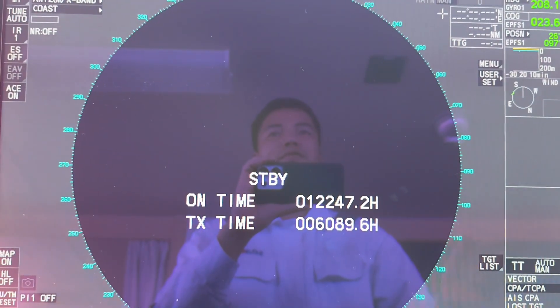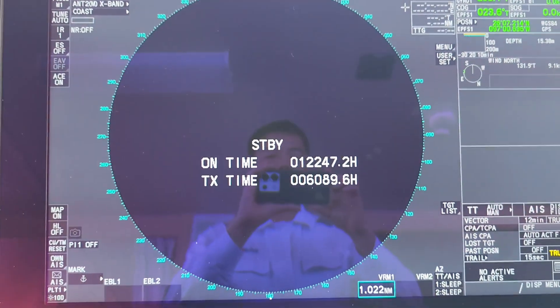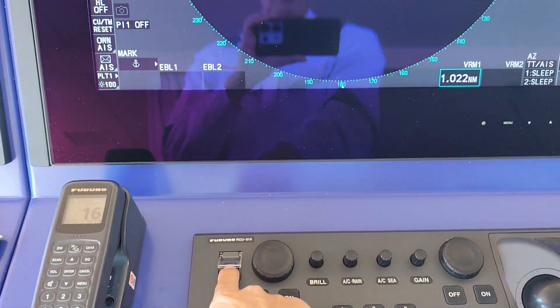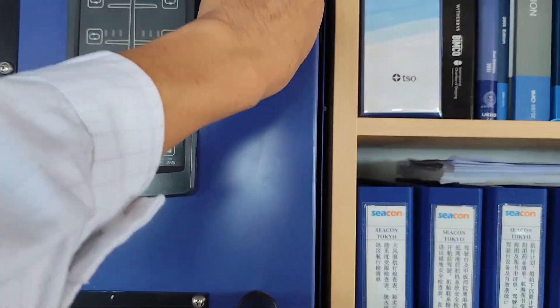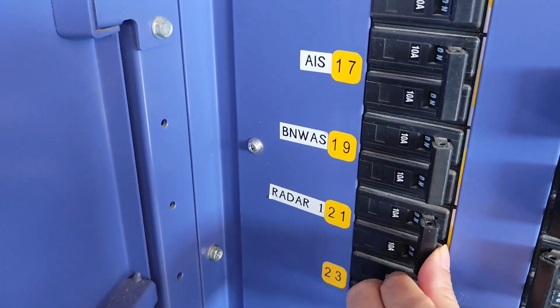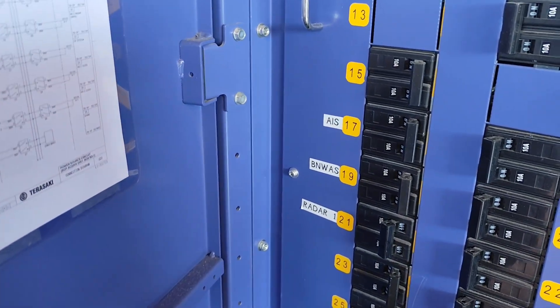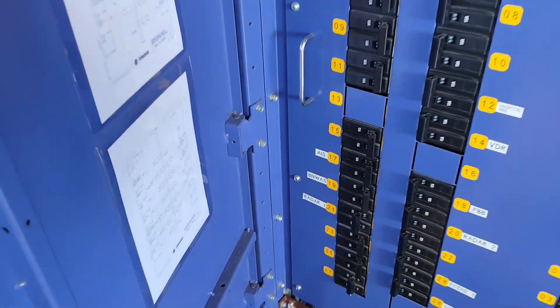Before doing that, I will switch off the power for the radar and also switch off the main power for the radar as well. Now I will go up to the main mast and change the magnetron.